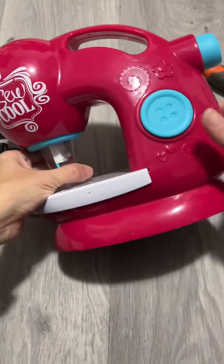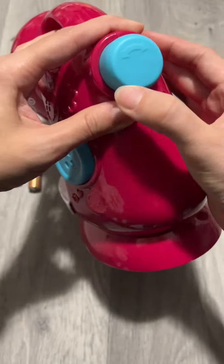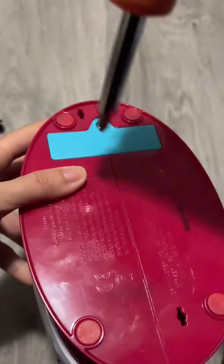All right, so this is so cool. This blue button here is the on and off, and the back one adjusts the needles, and then it stops the machine if something goes wrong.